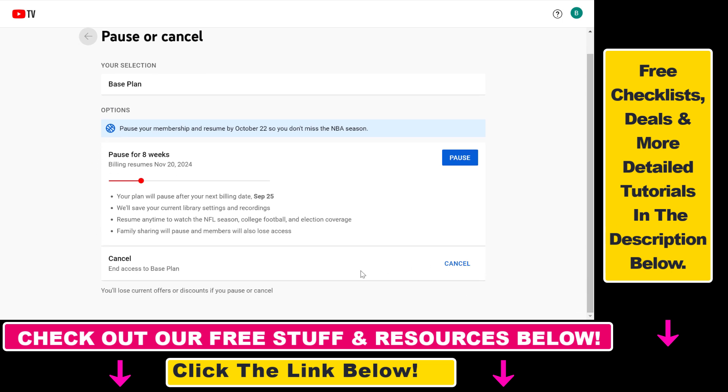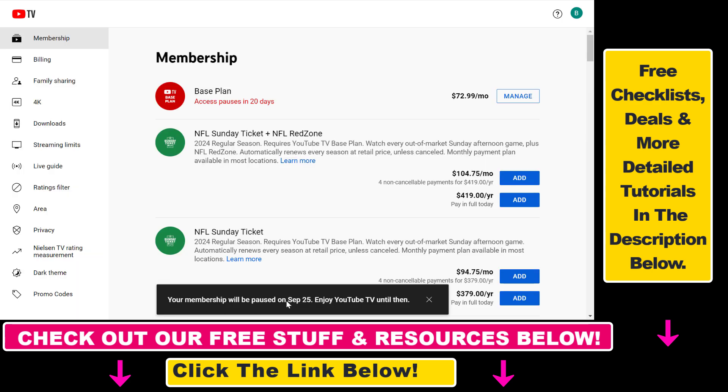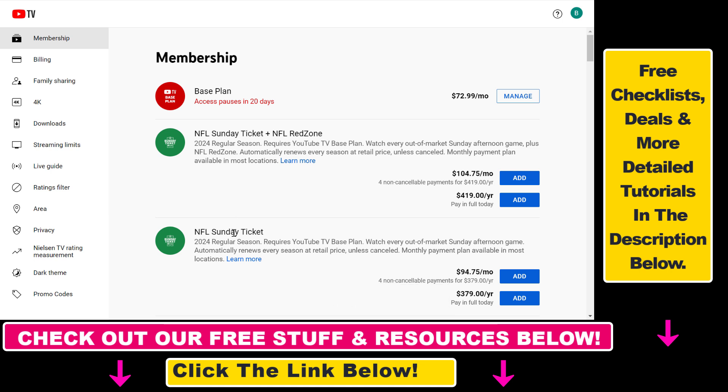As you can see, we have two options: we can cancel our YouTube TV base subscription, or we can pause it. If you want to pause your YouTube TV membership, click on 'Pause' here. It will be paused on September 25th, but we will still be able to use YouTube TV until then.